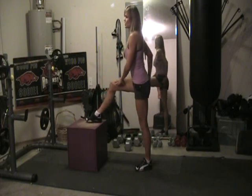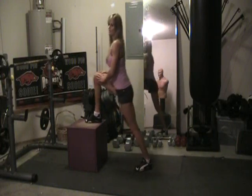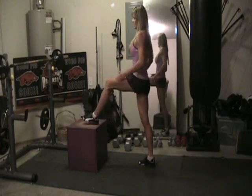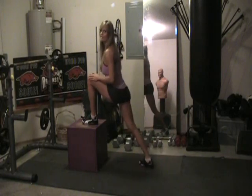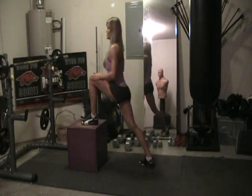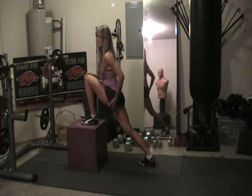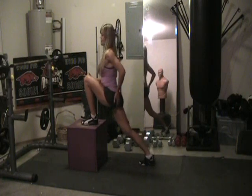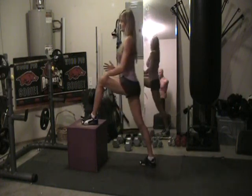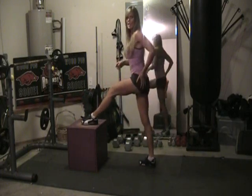So you're lunging forward, stretching that glute. I do ten on each side and then switch. So come up to where you're stretching really good. You still want to keep your knee over your heel — see how I'm doing that? Keep your back leg to support you, and just push off with that front leg. All the motion is in this front leg here. This exercise is great for your quads and your glutes.